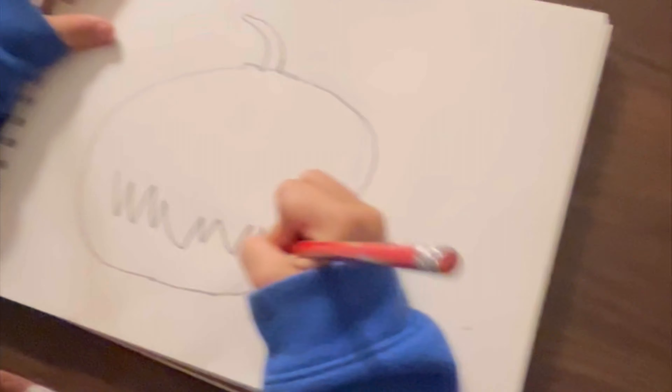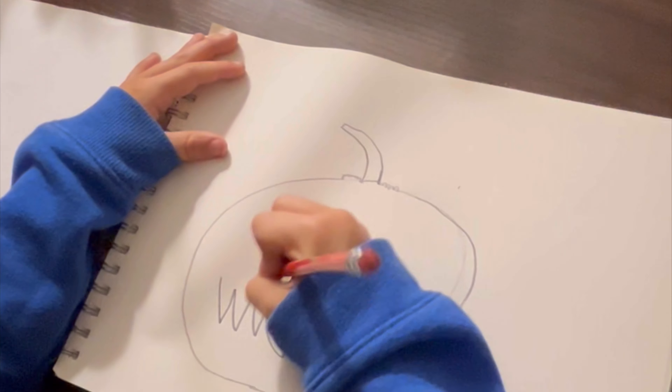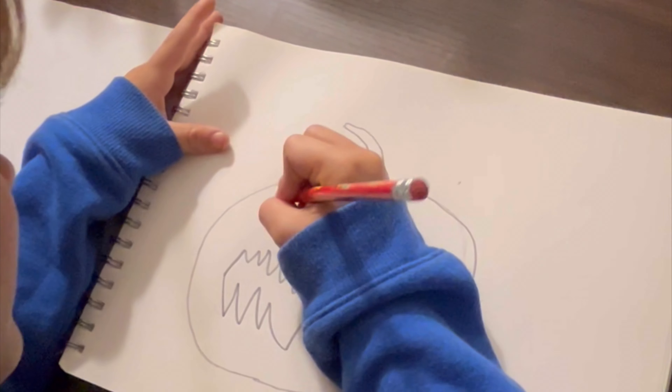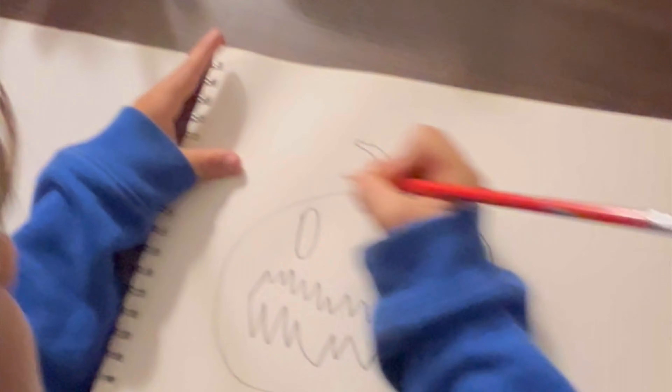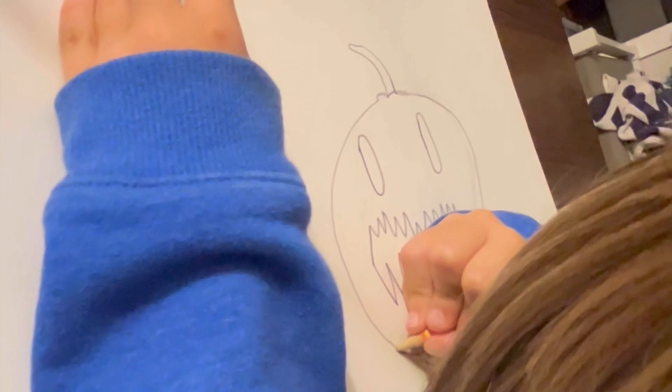I'm going to do a little scary face. And some old eyes. You can do weaves, as many as you want.